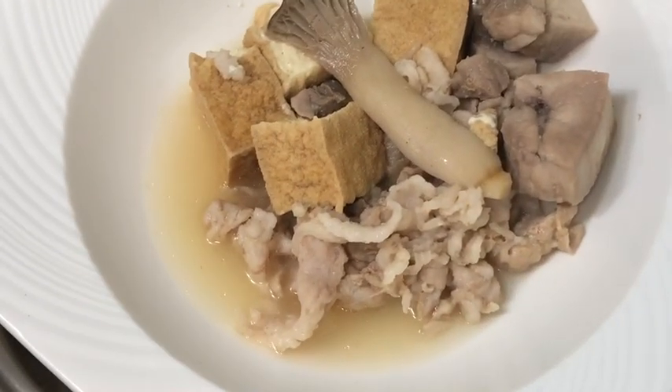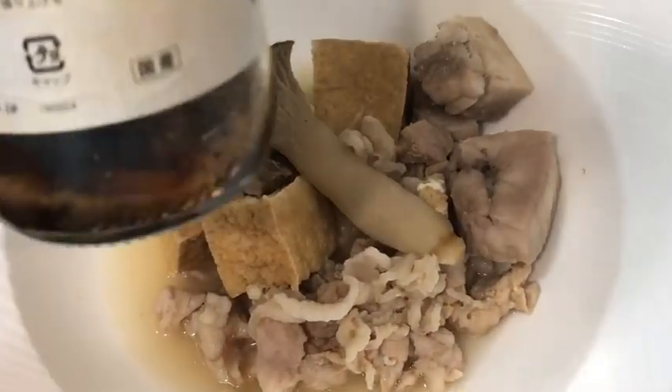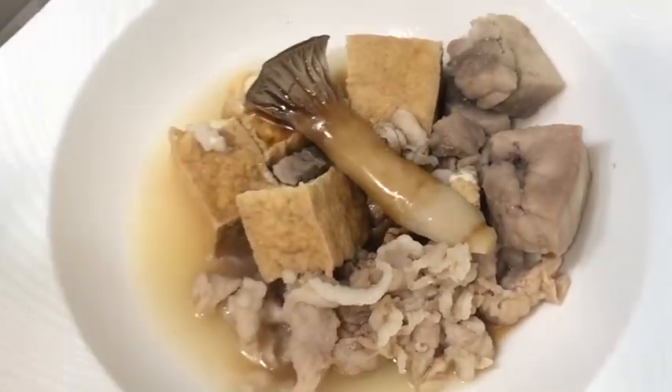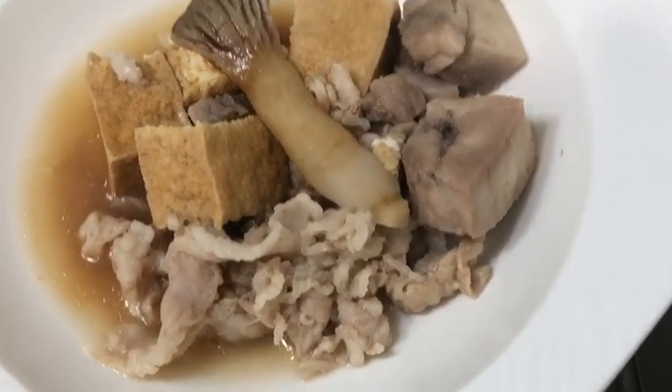If you don't have ponzu sauce or citrus soy sauce, you can simply squeeze some lemon. So this is the ponzu — you just put it this way, and eat right away.